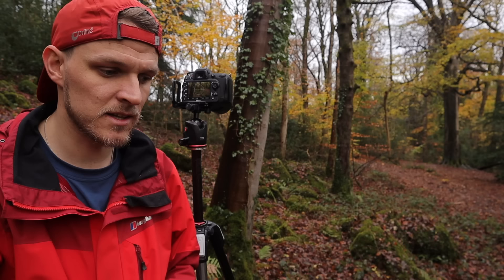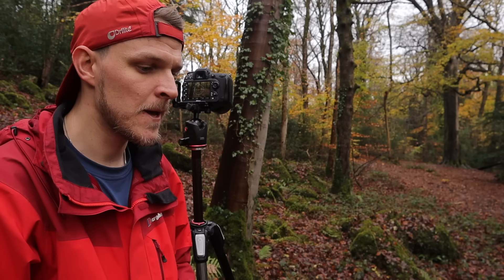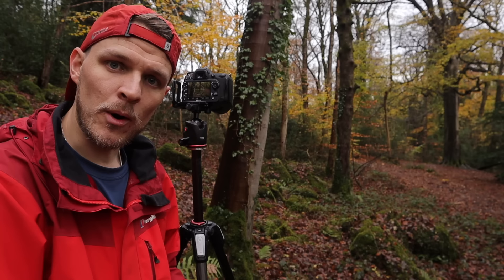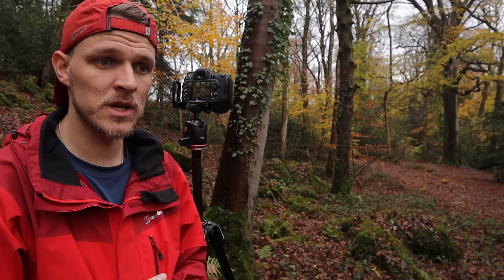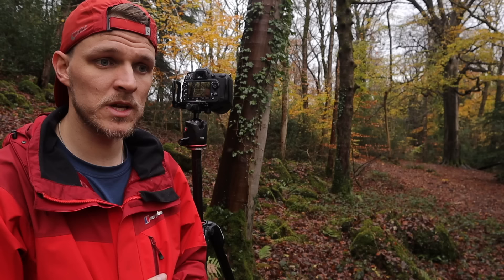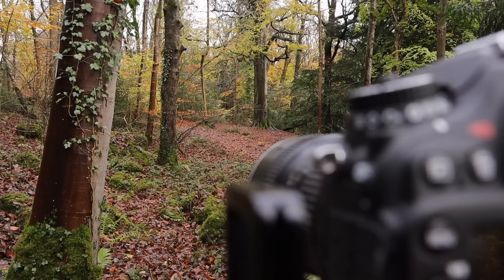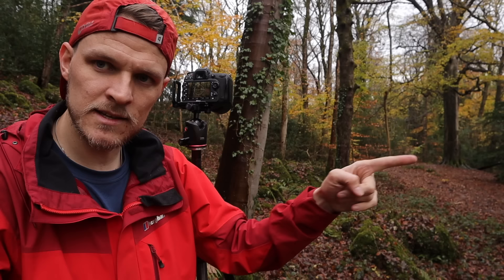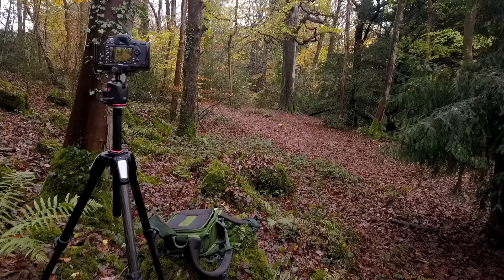Before we get into the focusing technique - which I use probably 95% of the time - let's talk about where to focus, which is equally important. I think focal points in landscape photography can be really overcomplicated. I've got two approaches: either focusing one third of the way into the image and stopping down, or choosing a prominent subject to focus on. Here, we've got a beautiful sycamore tree on the left that leans into the forest toward a beech tree on the right.